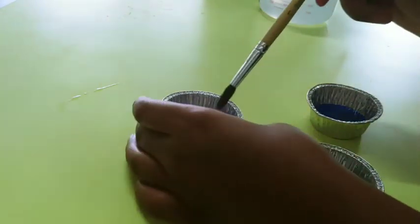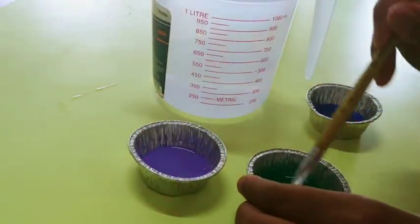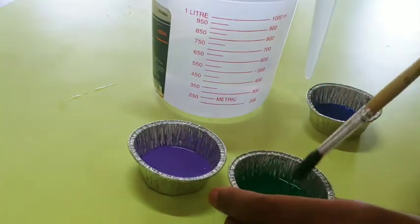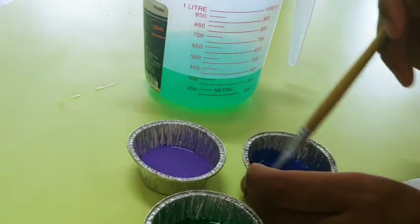Then we're going to take a paint brush and mix it all up. Remember when you're changing your color to clean your brush in between and dry it with a paper towel before you stick it in another color.